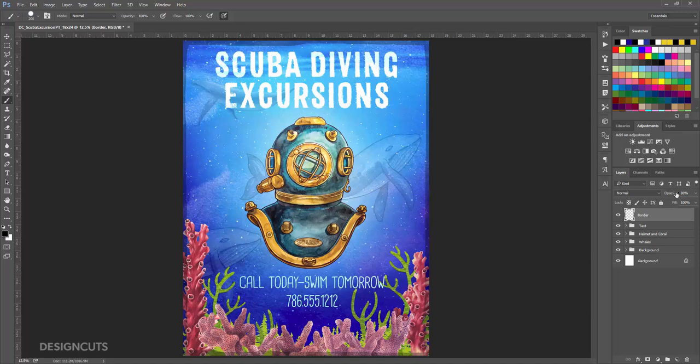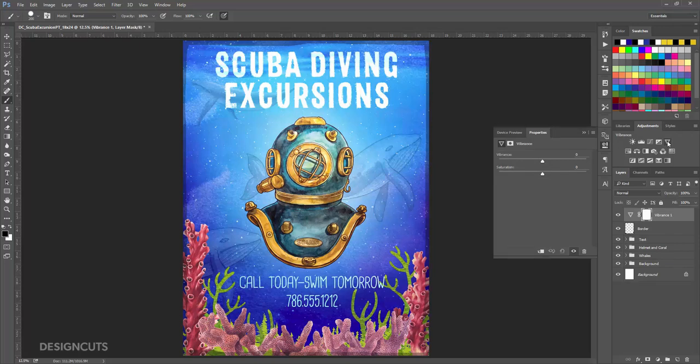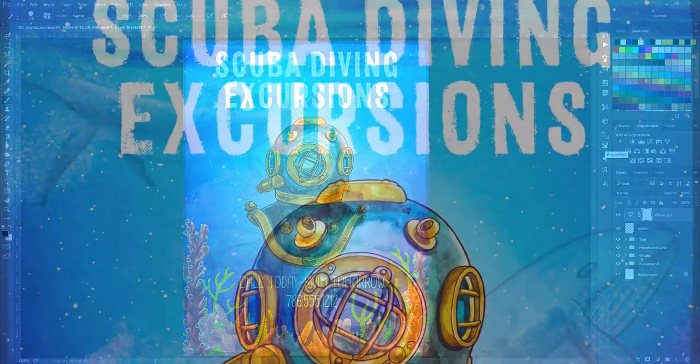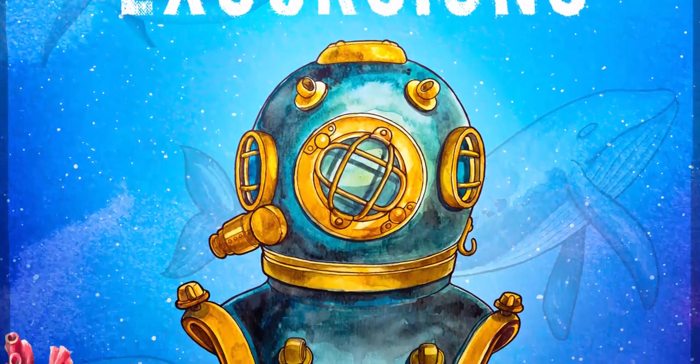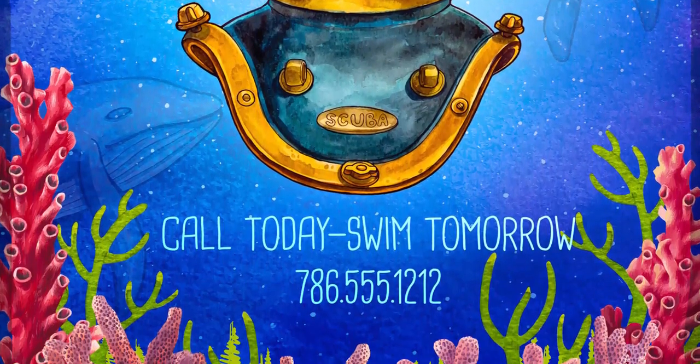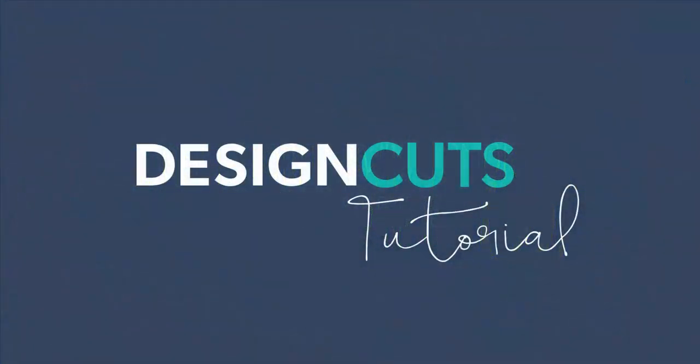For our last step, we're going to pump up the colors for a really bright finish to the piece. In the Adjustments palette, click the Vibrance icon. In the Properties panel that opens, increase the Vibrance to plus 5 and the Saturation to plus 25. And we're done! We've created a fun scuba diving poster using high quality vector elements and Photoshop layering techniques. Head over to our Facebook page and share it with us. Let us know what you think in the comments below and give us a thumbs up if you like the tutorial. Subscribe to our YouTube channel at youtube.com/designcuts to get more video tutorials and regular updates, or visit us at designcuts.com. Thanks for watching. Till next time!